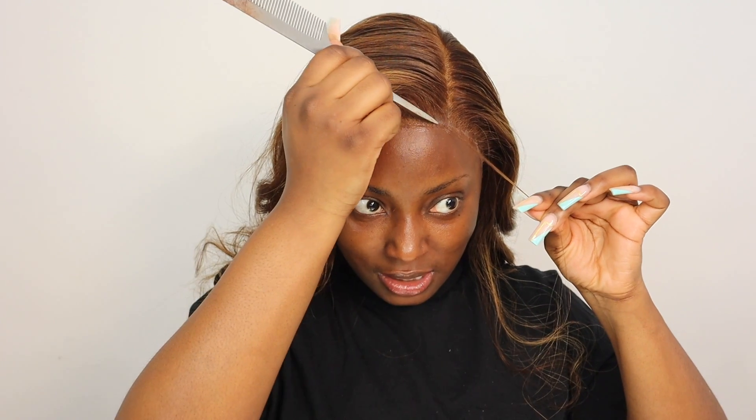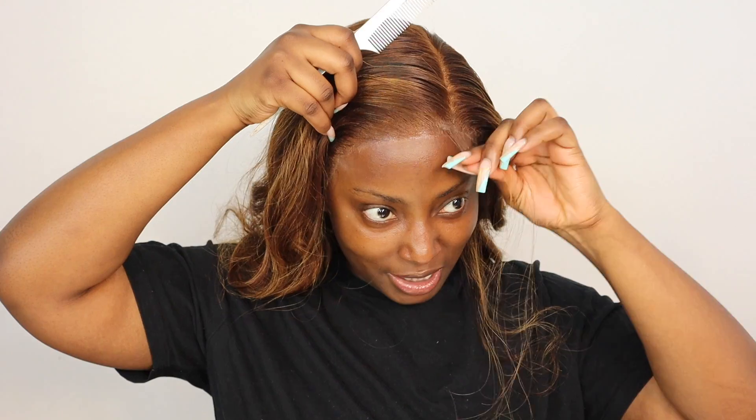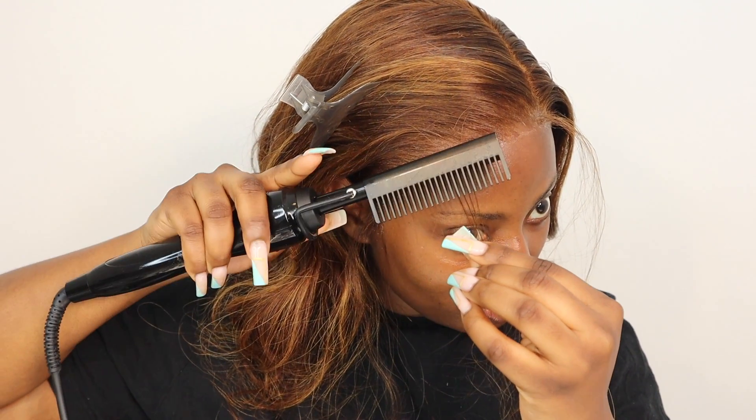Have you guys seen the new trend going around with baby hairs — people curling their baby hairs and stuff? I really wish I was that creative but it's just not me. Maybe it's because I'm not a hairstylist. Now I'm just going to go back and hot comb the baby hairs — oh my god, this hot comb gets so hot!